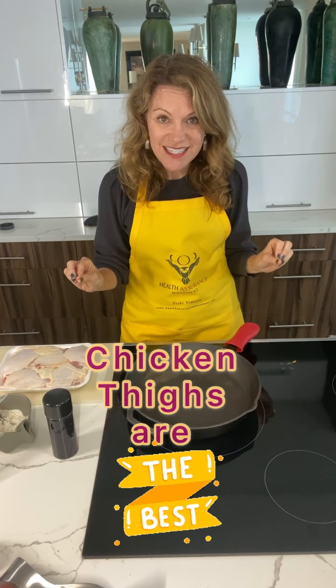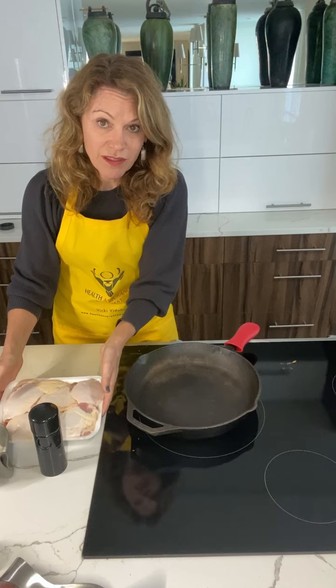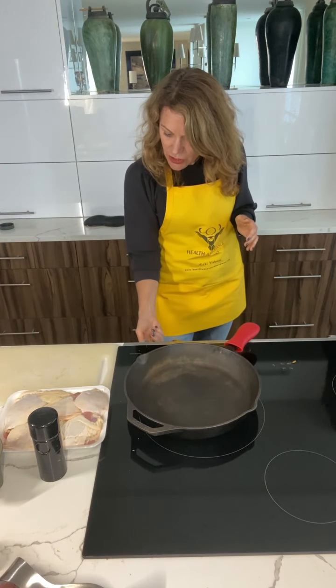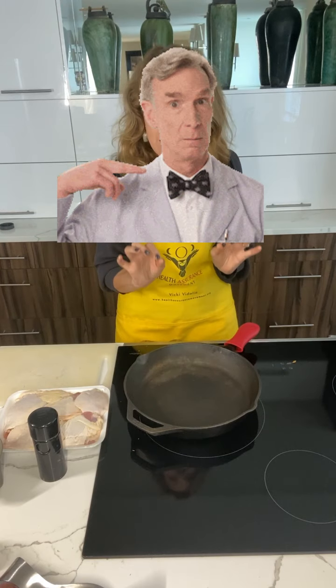Now I use chicken thighs — I always use chicken thighs because I think the meat is so much more tender and the flavor is so much better, but you could obviously do this with breast if you want to. So first thing I'm gonna do is heat up my pan. I'm gonna add just a little bit of olive oil, because the chicken will make a ton of juice.